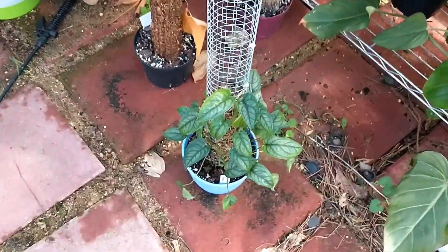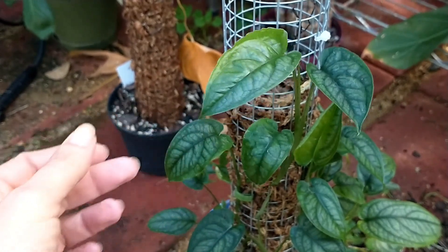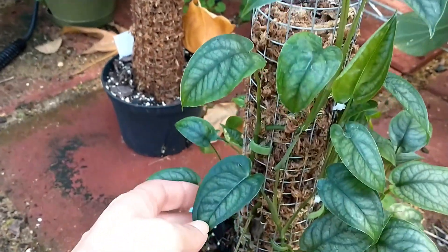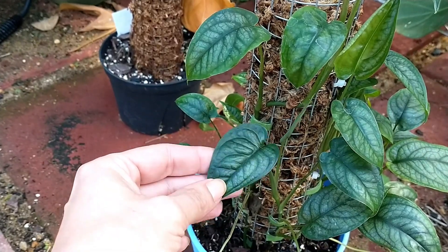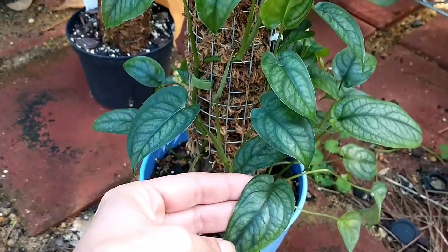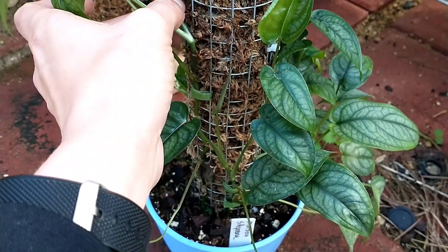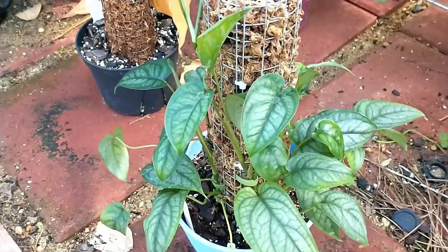I just put this guy out here — that's monstera siltapicana. It's pretty, I like the kind of silvery markings on that really dark green leaf. I just think that's gorgeous. It's doing okay, it's not trying to grab the pole yet, and it keeps falling over, but yeah, so far so good.